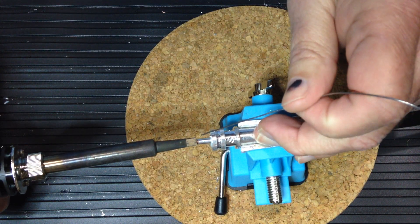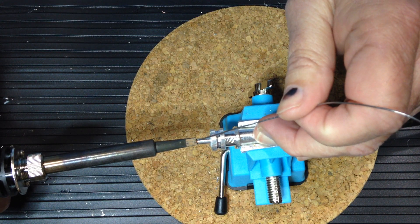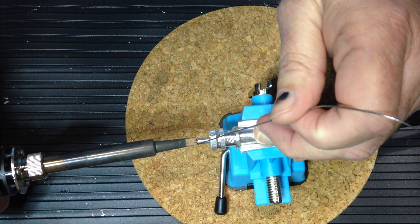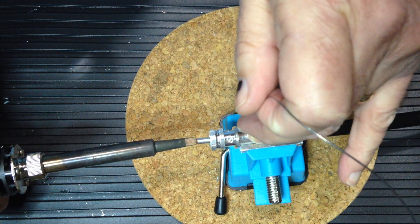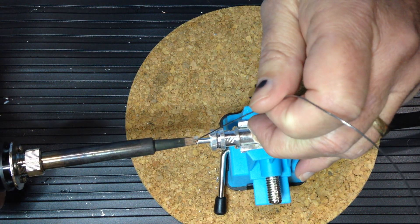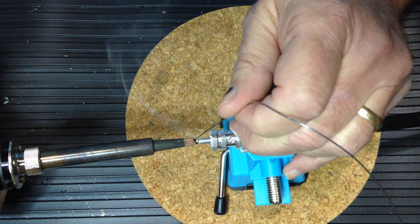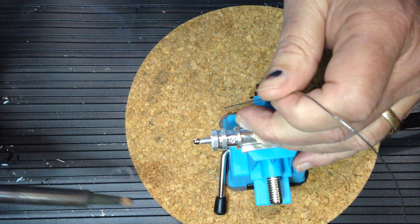We'll hold the soldering iron in the notch onto the center conductor for 8 to 10 seconds. Apply a minimum amount of heat for a minimum amount of time to avoid melting the dielectric material holding the center pin in the connector. Then apply solder to the center conductor, and as the body heats up it will wick that solder down into the connector tube.